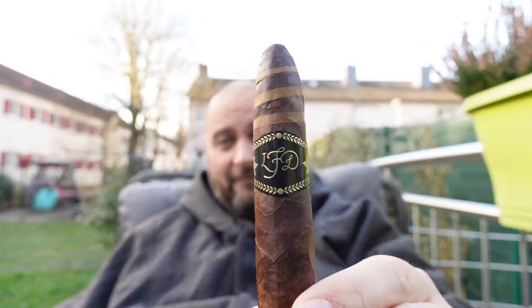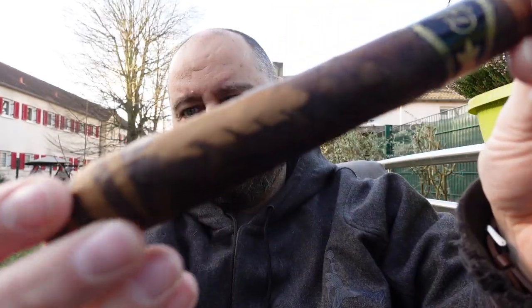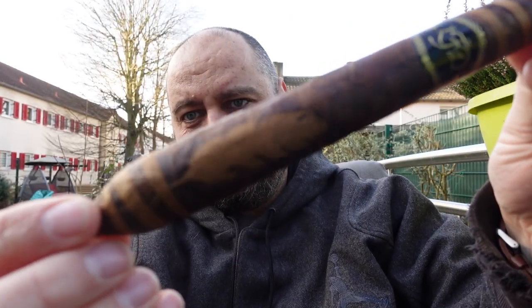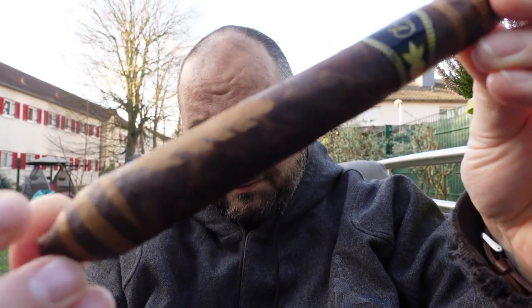It is the La Flor Dominicana. Jesus Christ, look at that wrapper. They made a piece of art out of it, right? There are 75 different wrapper artworks — whatever you call them. I want to tell you a little bit more about that cigar and how it was created a little bit later.